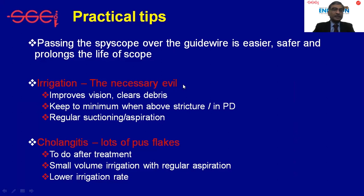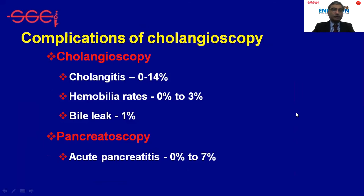Irrigation is necessary because it improves vision and clears debris, but it is also a source of complications, particularly when working above a stricture. When there is cholangitis, it is always better to perform the procedure after treating it completely, because there are lots of pus flakes and there can be a flare-up following cholangioscopy.